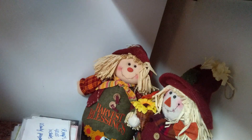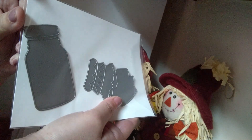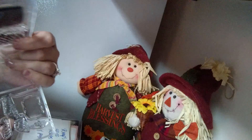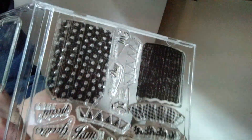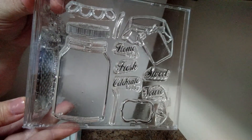From Papertrey Ink, these are the Friendship Jar dies with the toppers — here's the jar and there's the topper, really cute. And here is the Friendship Jar stamp set, never used. You get all of those, and they are $35 including shipping.